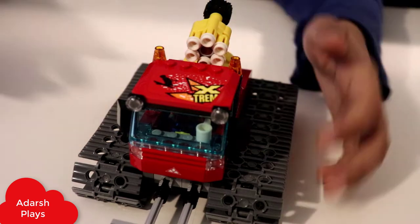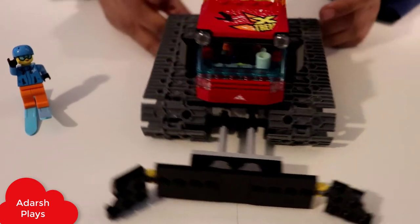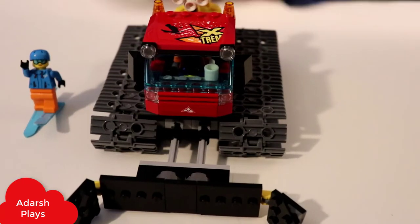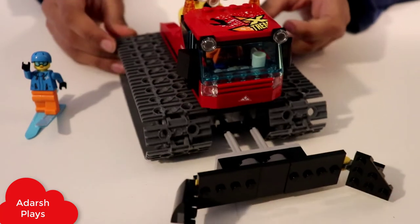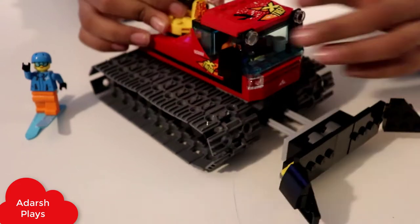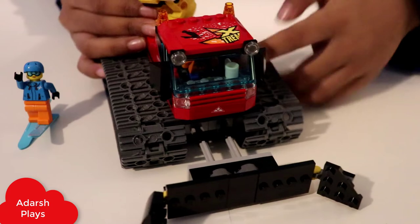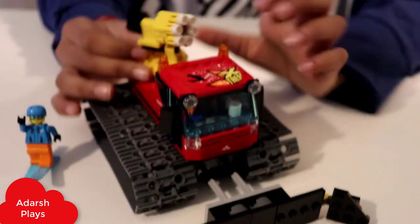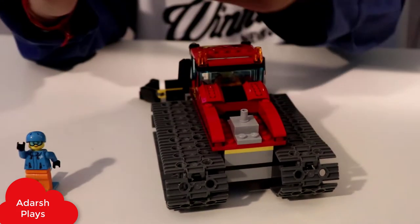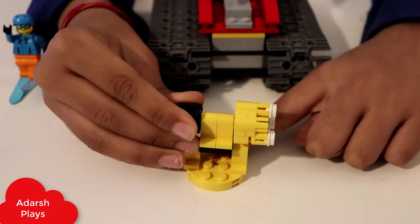You can make it like that if you want, and there's also a cannon. So this is how it looks like when it's finished. This is the truck and you can turn this however you want. There's a character with coffee in it and there's a cannon — you can shoot it. I'll show you how to shoot it: you first twist this, and then it shoots.